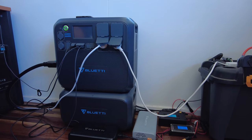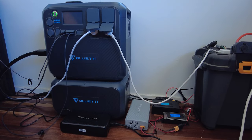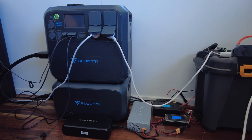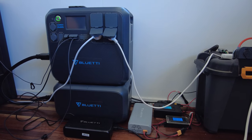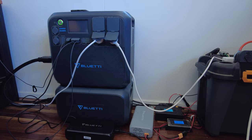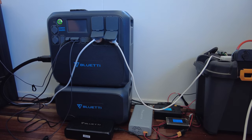Hi everyone, I'm back again with another update on my Bluetti system. You might recall from my previous videos I had an EB200P that was working quite well — I was even running it with the expanded B230 battery — but the EB200P developed a fault on the touchscreen and had to go back to Bluetti.